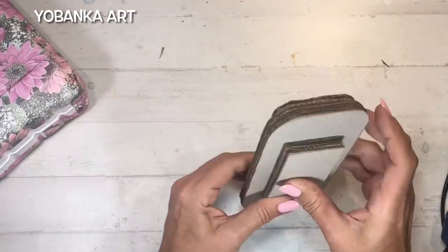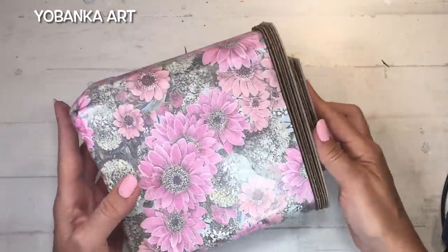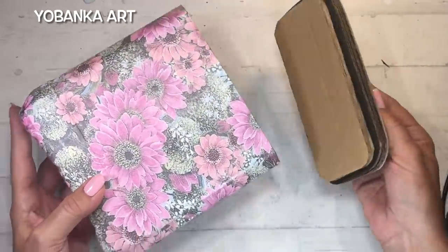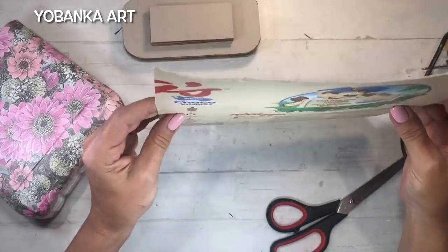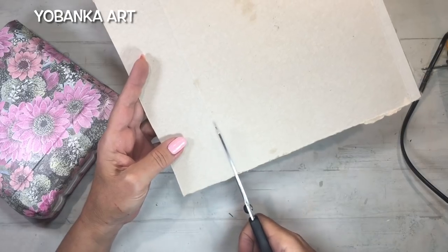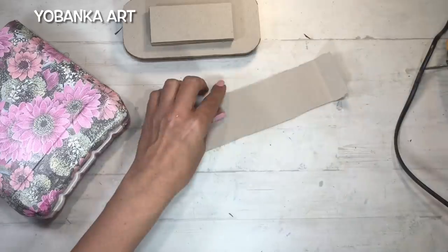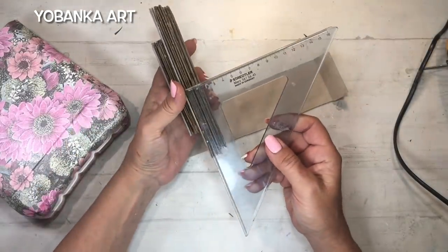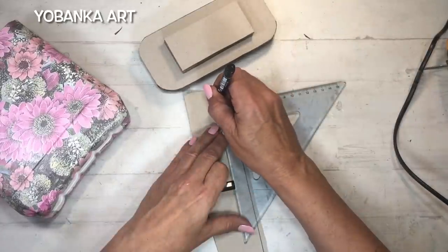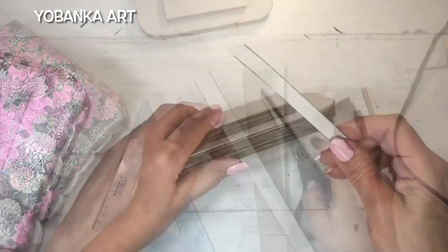Fijaros cómo la tapa va a encajar perfectamente con el envase. La parte interna más pequeña hace de tope para que la tapa no se desplace, y la zona rectangular superior sirve perfectamente para coger, abrir y cerrar. Voy a utilizar también una caja de cereales que por la parte interna tiene cartón gris, porque es muy flexible y me irá muy bien para forrar todos los laterales de la tapa.